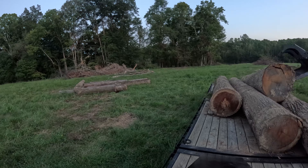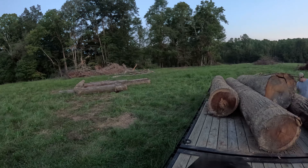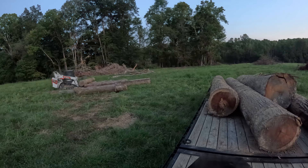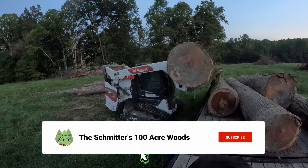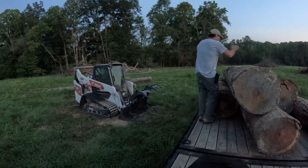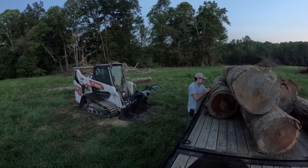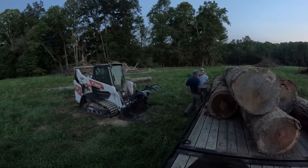We have a few poplar logs down at the bottom and there are a couple of really nice red oak logs that we'll get put on there as well. Having a little bit of issue with the grapple, so kind of having to use it more as a set of forks to pick stuff up. Got those loaded on there and just used some chain binders to get stuff strapped down so it can't go anywhere.